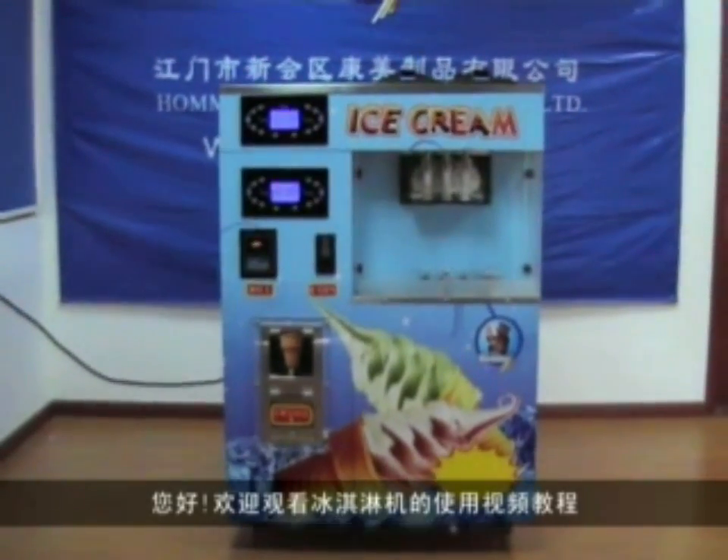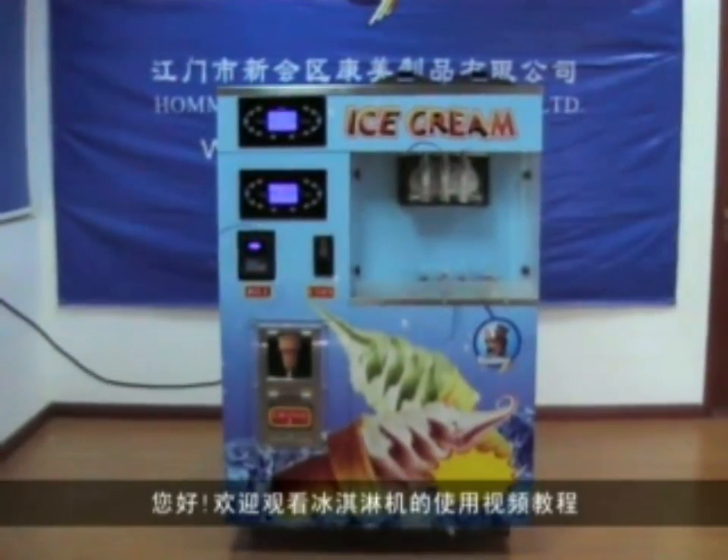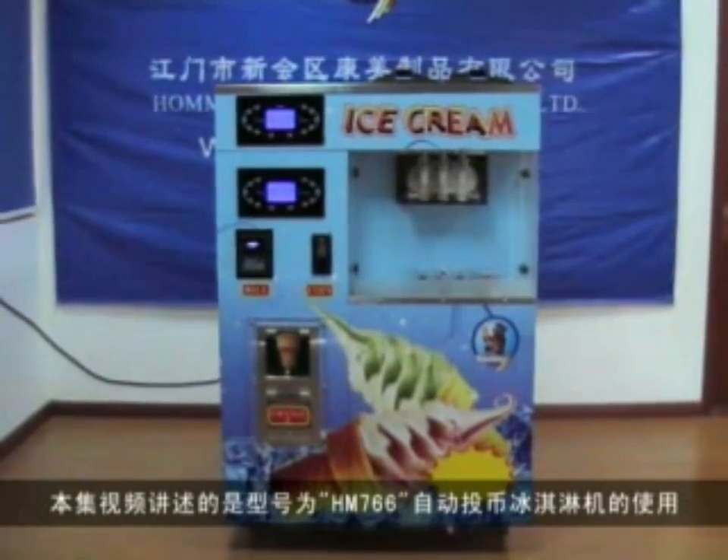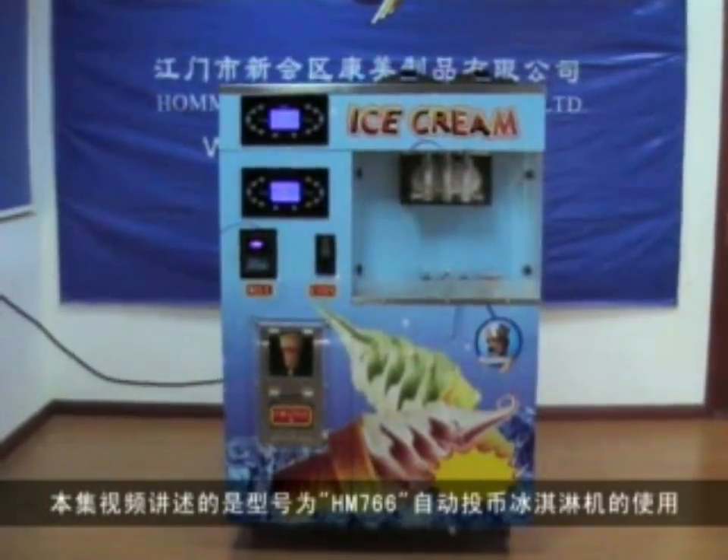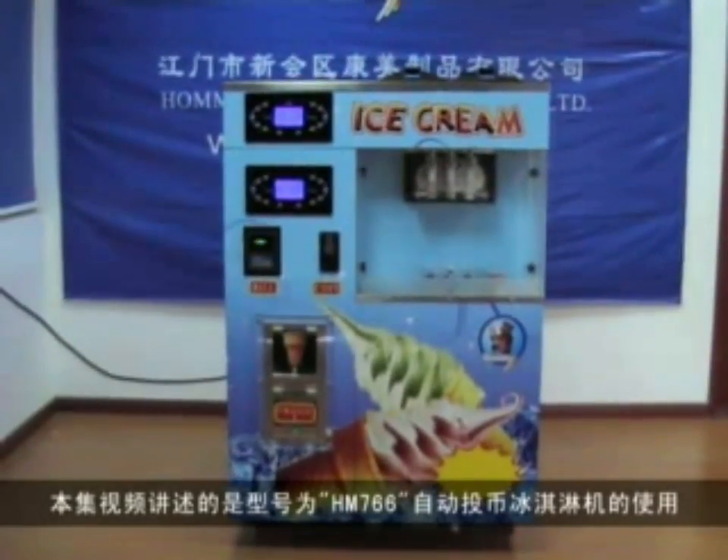This is our new design, Winding Soft Ice Cream Machine. It can accept the bill and the coin, and then it can make the ice cream automatically.